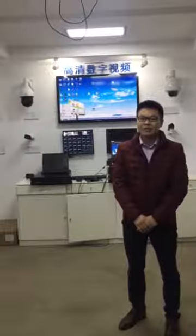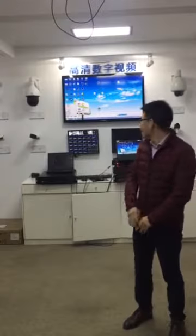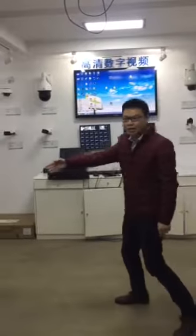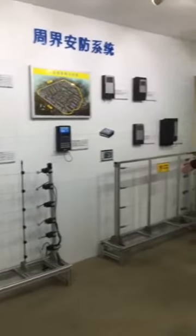I'm Steven, this is our showroom. Here you can see our perimeter security system. First of all, this is the CCTV camera system, and here you can see the electric fence wires and the tension fence wires.